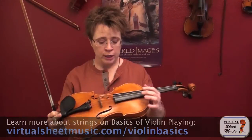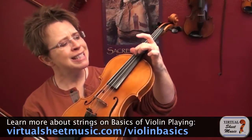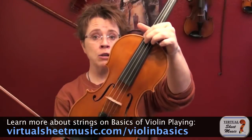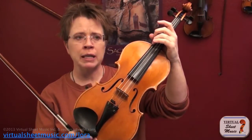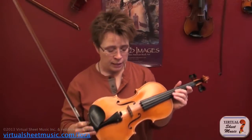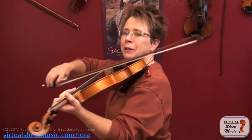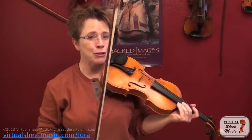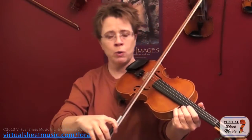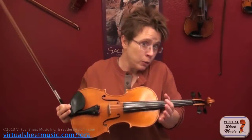Let's talk about number one: the thickness of the string. A lot of people think the G string is the thickest, but technically the D string is a little bit thicker. You can think of both of these strings as our thick strings. The difference is that the G string is a much lower register — it's a fifth lower than the D — so it takes even more coaxing to get those notes out. The good thing about the G is that we've got this C bout here, so we don't have to worry about snagging other strings.